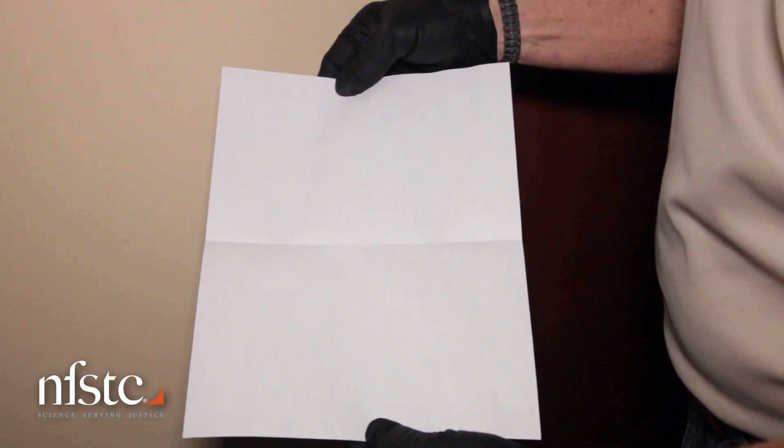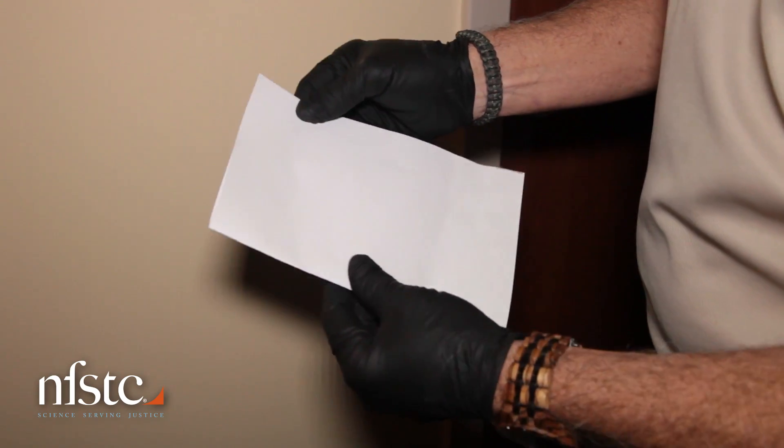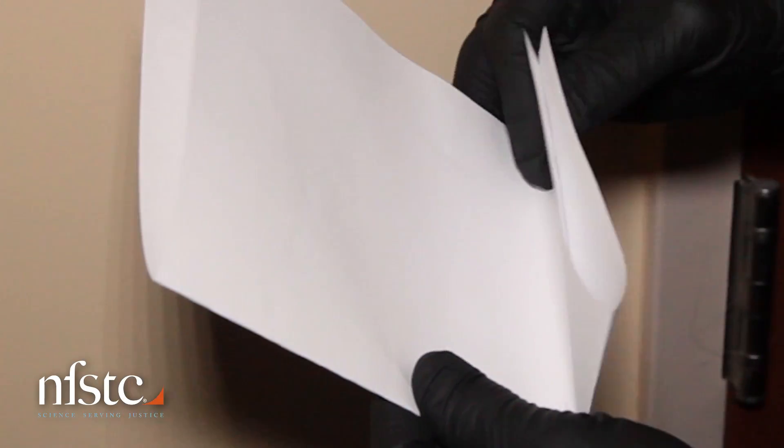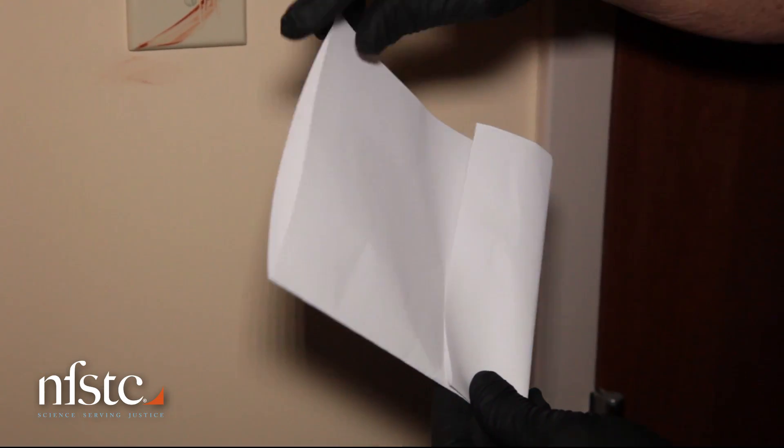You can create a bindle with any blank piece of paper, as long as it's strong enough to hold your evidence. To do this, fold the paper in half, then fold one-third of that half in an upward direction. This will form your paper bindle pocket.